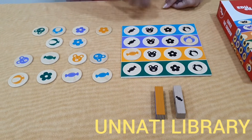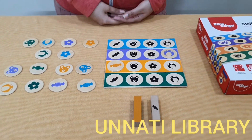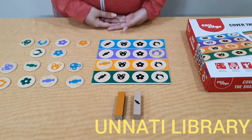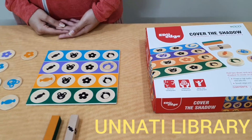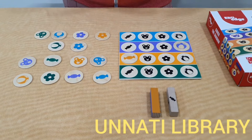Both players continue rolling the dice, and the first player who is able to cover all the shadows on their respective colours wins the game. This game can be used to develop a child's sensorial development, intellectual development, and motor skill development. It can also be used to teach the child colours.